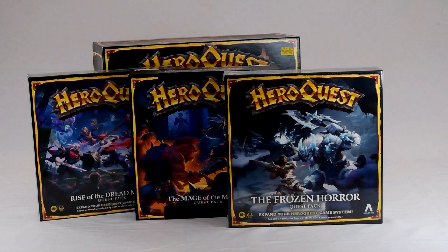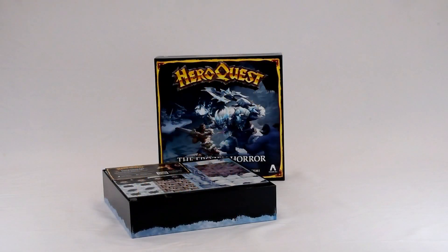I'm going to have a quick look and see what the miniatures are like inside, because again I might be looking at upgrading the miniatures in these boxes to go along with the ones I'm doing in the main HeroQuest box.